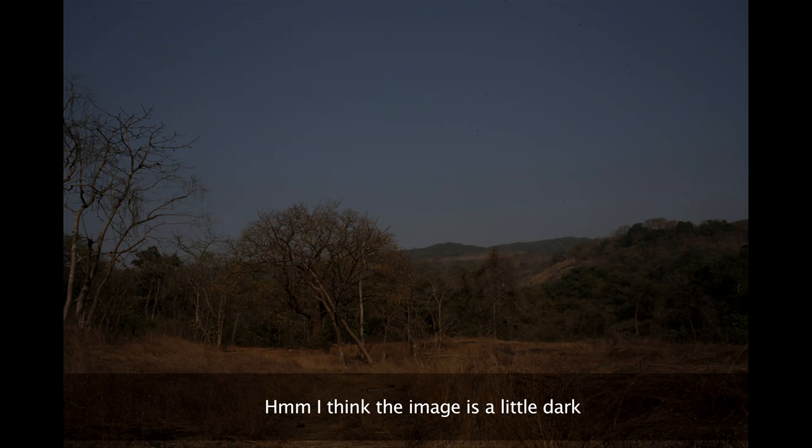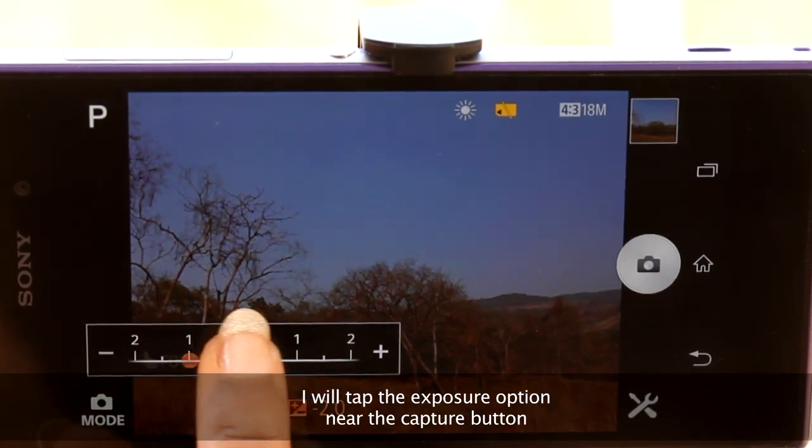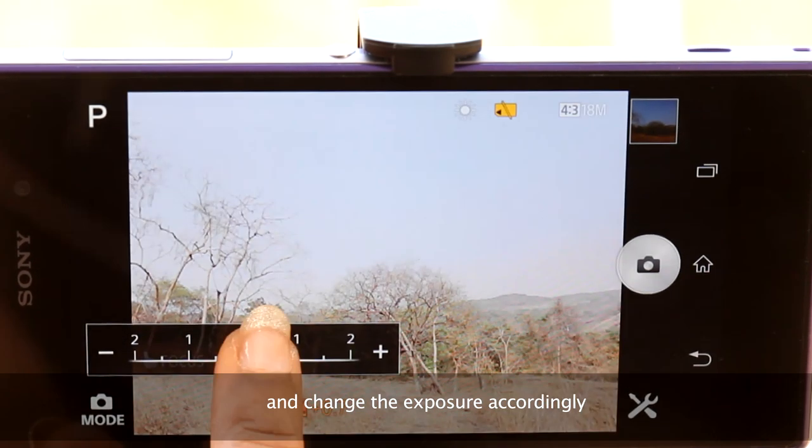I think the image is a little dark. I will tap the exposure option near the capture button and change the exposure accordingly.